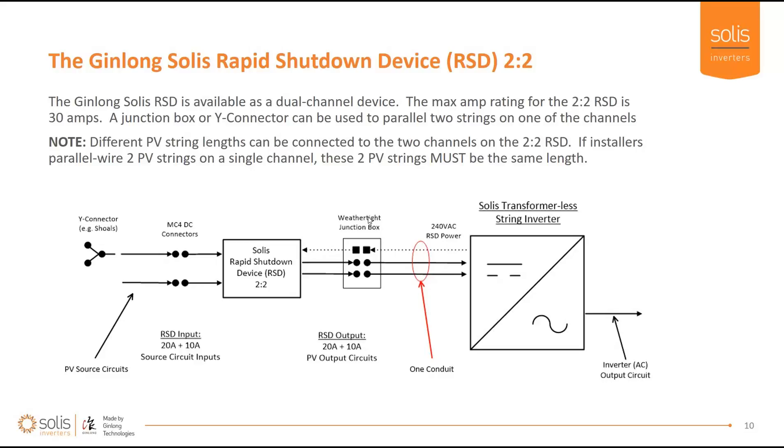You can put different-size strings on each terminal and different lengths on each MPPT — for example, five modules on one and ten on another. However, if you are going to parallel modules onto one channel, make sure both strings are the same length — both five, both eight, both ten, whatever. Just make sure that's done.